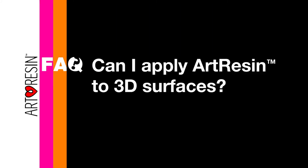Can I apply art resin to 3D surfaces? You can definitely use art resin on sculpture and other 3D surfaces. The way you would do this is by using a brush.